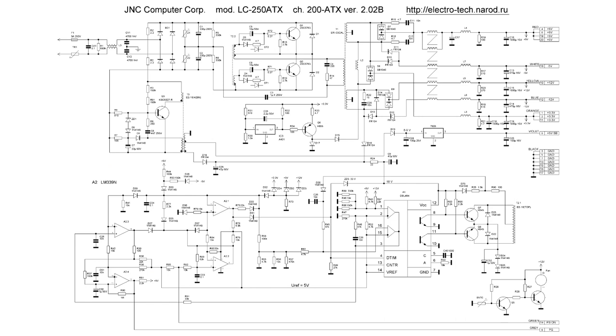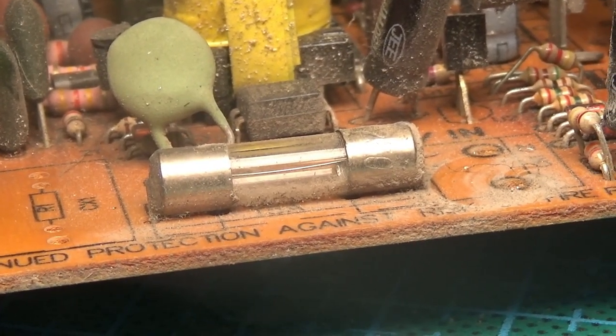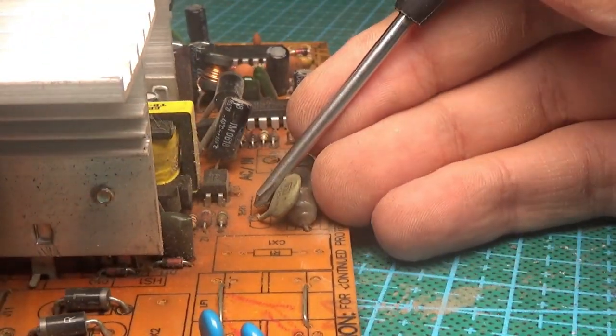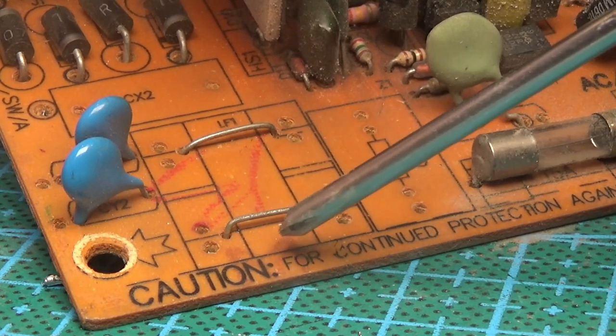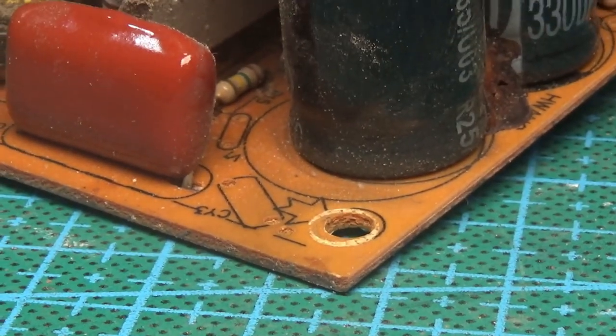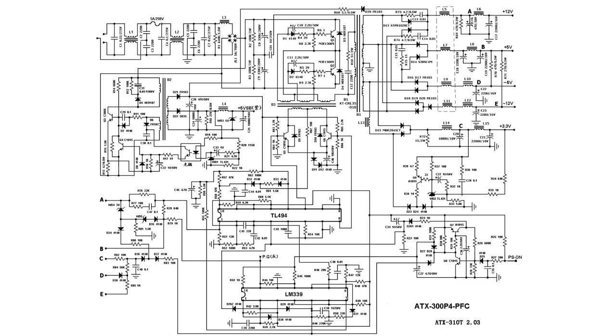Here is a circuit of a similar power supply. We take out the board, warm up the soldering iron, and start from the input. At this stage it is necessary to replace the fuse, the thermistor which limits the initial charge current of the input capacitors, and replace the input diode bridge. Then we will install a mains filter — there is a place for it, but the Chinese simply closed everything with jumpers. Next, we will replace the capacitors of the half-bridge. This is a classic half-bridge circuit based on the Push-Pull PWM controller TL494. Next comes the matching transformer and power transistors — bipolar NPN structures, usually MJE13007 or 13009. There is also a film capacitor, a separating capacitor connected in series with the primary winding of the power transformer.